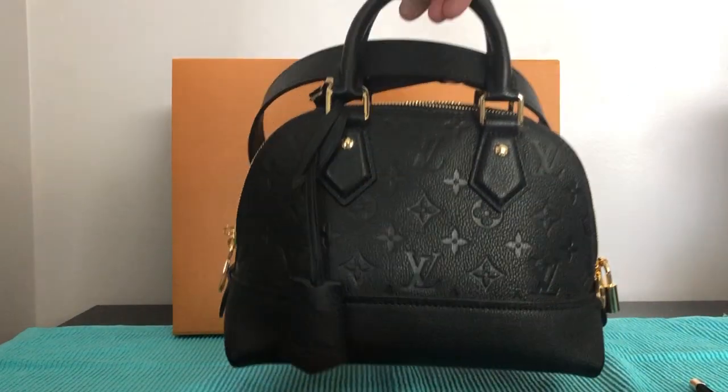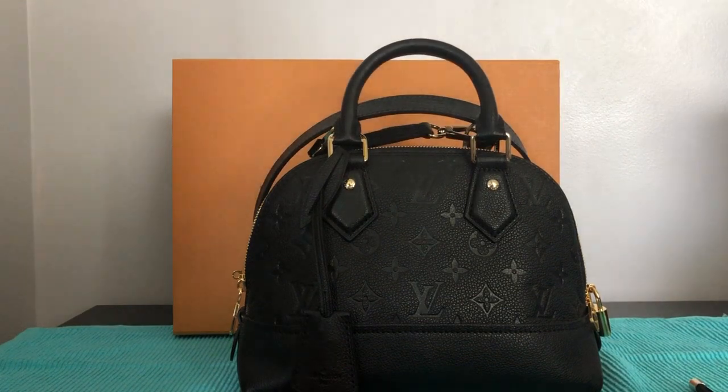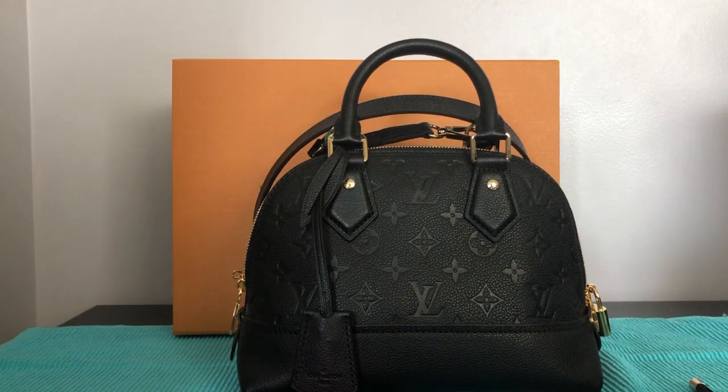This bag is actually a beauty. My CA helped me to order it, and within a week and three days I received a confirmation letter that my bag had arrived and was ready for pick-up.